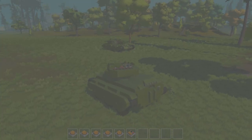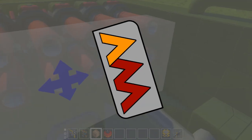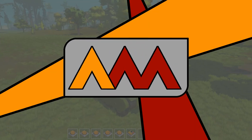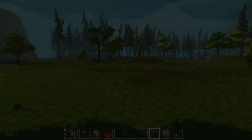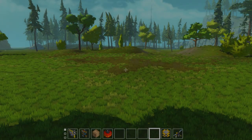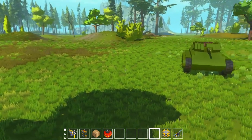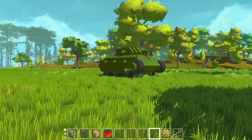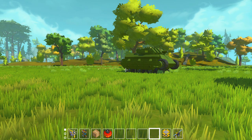Hey guys, welcome back to Scrap Mechanic. Today we're going to be looking at a new APC design. This is the APC Mark IV Mink. Now, this isn't really the most practical design I've had — simply one of those things I built just for fun.